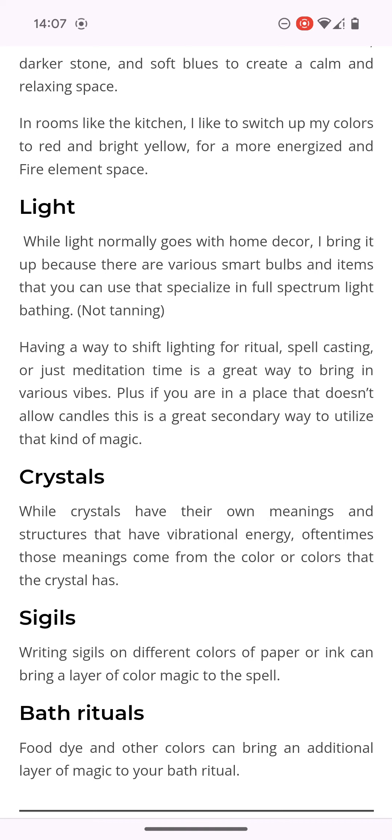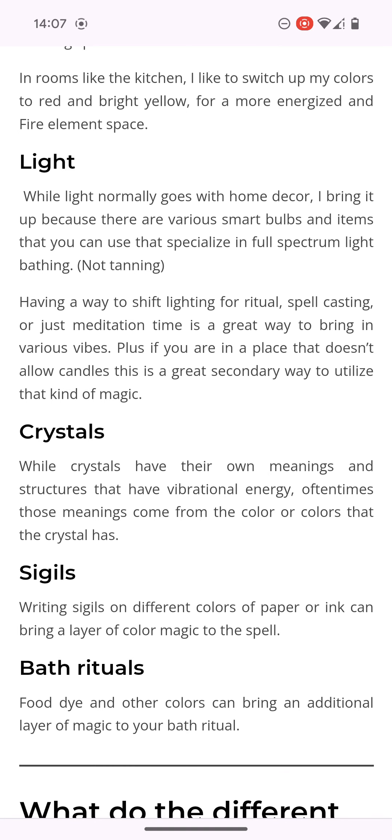Where light normally goes with home decor — I bring it up because there are various smart bulbs and items that you can use that specialize in full spectrum light. Having a way to shift lighting for ritual spell casting or just meditation time is a great way to bring in various vibes. Plus, if you are in a place that doesn't allow candles, this is a great secondary way to utilize that kind of magic. And we know there are camps out there — the ones who don't follow after the doctrine of the elders and apostles.